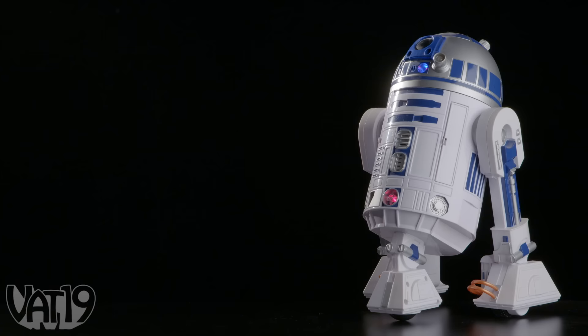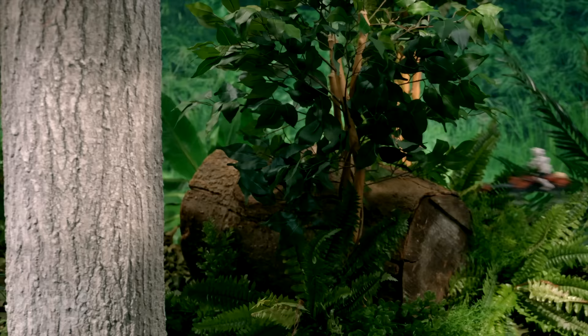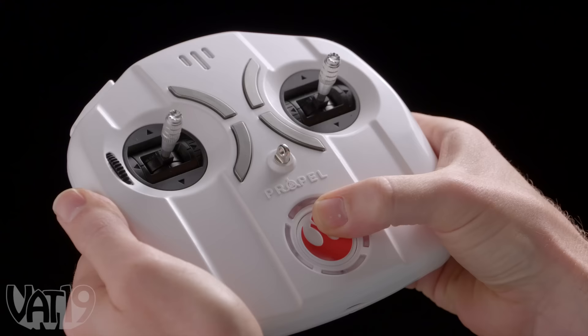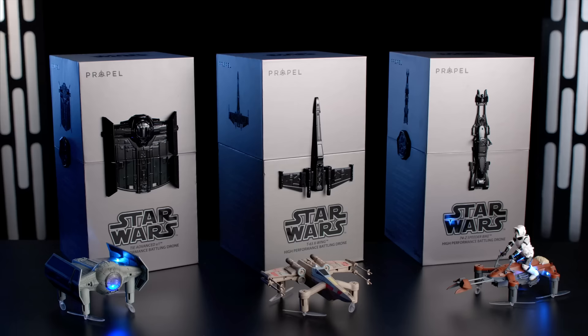Lift yours from its impressive display case, grab your legion's themed controller, and take flight. Not everyone has Jedi reflexes, but the durable quadcopters can withstand the perils of flight. Race up to 35 miles per hour, nimbly slip through deadly obstacles, and perform daring maneuvers. So choose a faction, fire up your engines, and battle with a whole squadron of fighters. May the force be with you. Buy Star Wars drones and shop for hundreds more gifts at vat19.com.